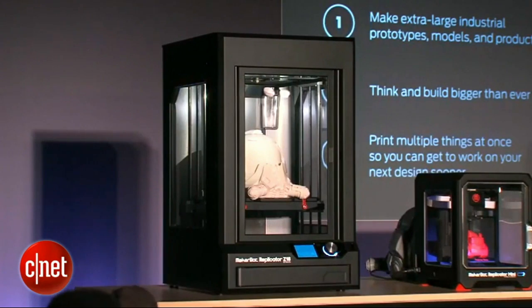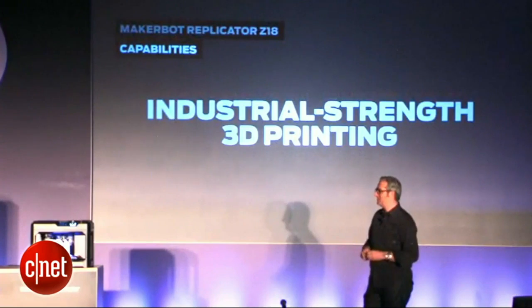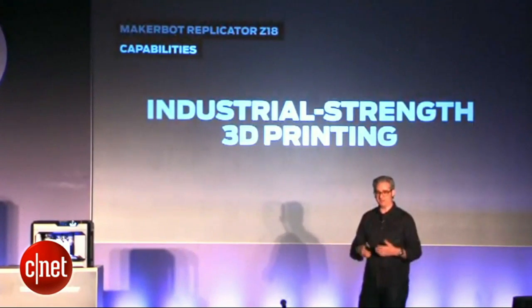And it's solid. This is industrial-strength 3D printing. This has been our dream for a long time, and now we get to show you.